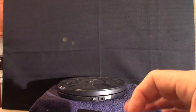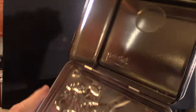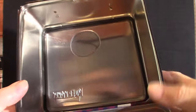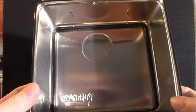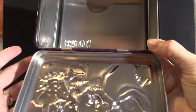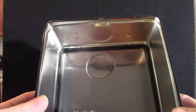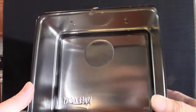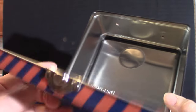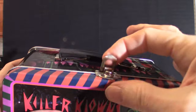Let's get into the actual container and open up the lunchbox. As you can see, it does not come with a thermos — kind of disappointing, but it's to be expected. At least they're selling them so I'm not really complaining. But that's what this looks like — it's a very cool looking showpiece.